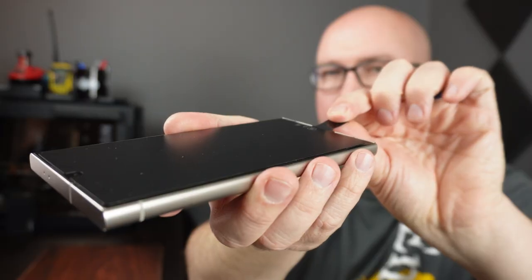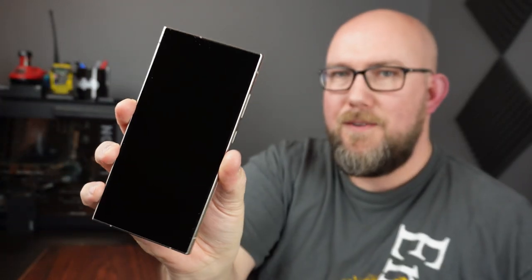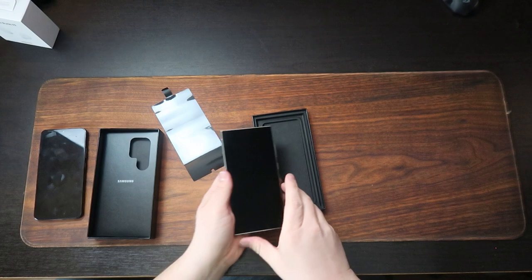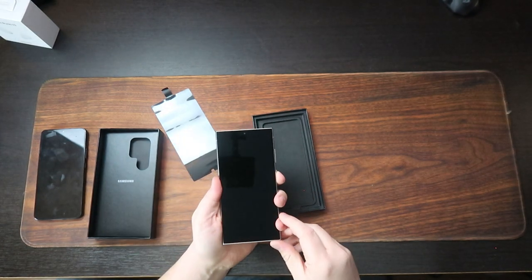Just touching it gets me excited. I went with the violet because it was the one that was going to show up the soonest. I've never had a Note before, but the Ultra now has the S Pen. I'm so excited. Before I turn this on — actually, as I turn it on — we'll go ahead and unbox the rest of it and see what comes with it.